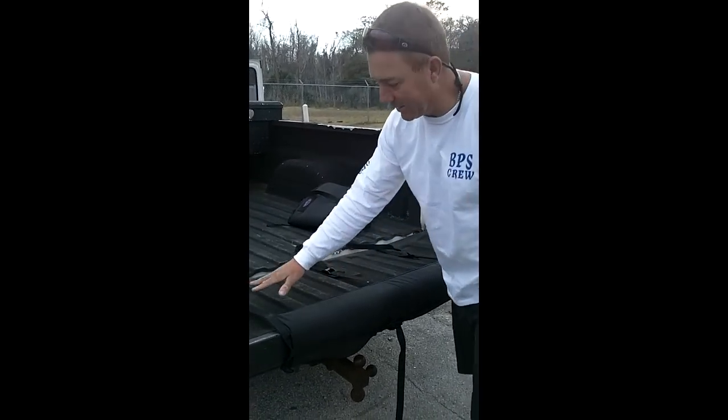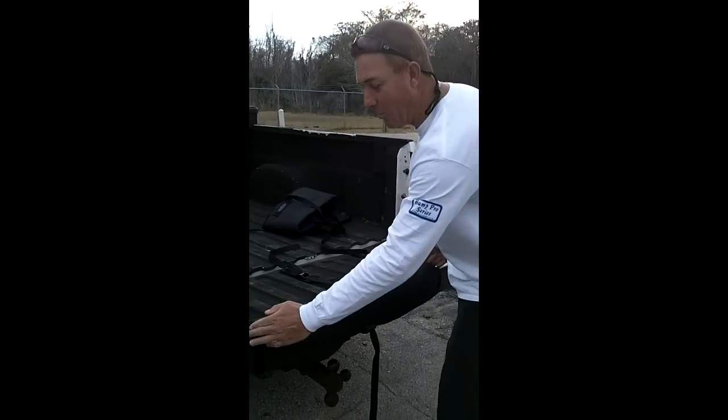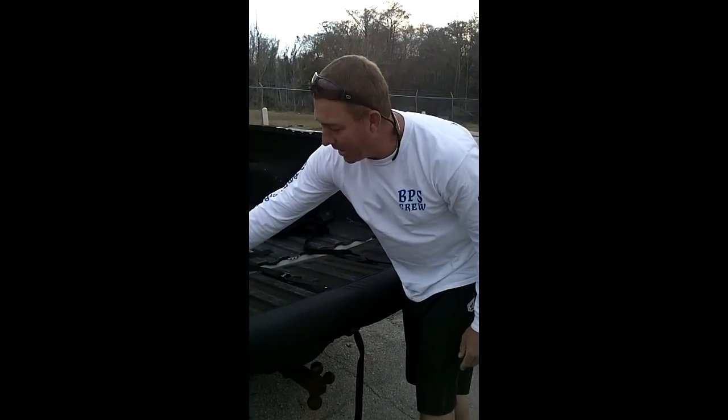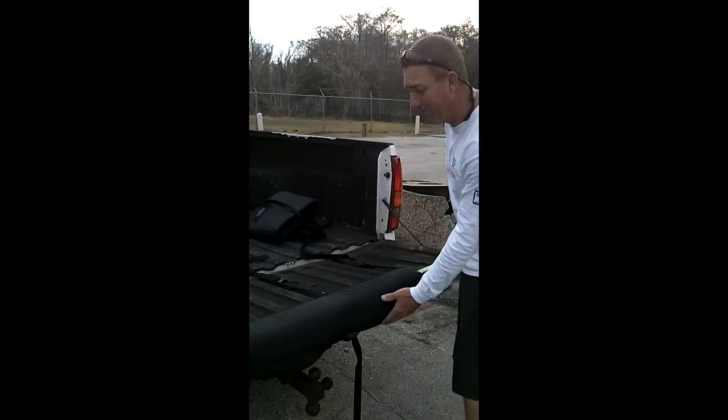It has three strong points that secure the padding onto the tailgate. This is the widest padding you'll get on the market. 800-pound buckles — they all have extra padding to keep the buckle from damaging your tailgate. Three of them.